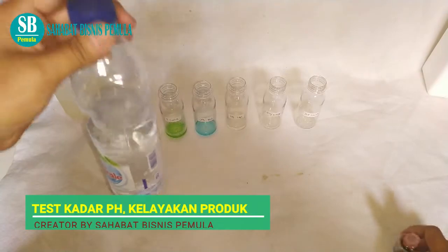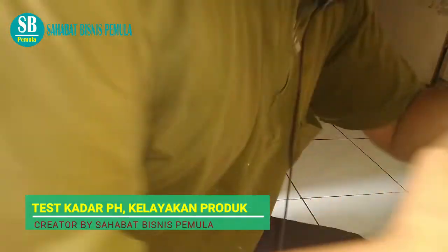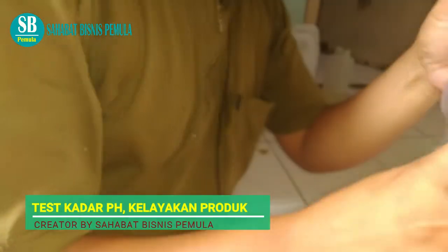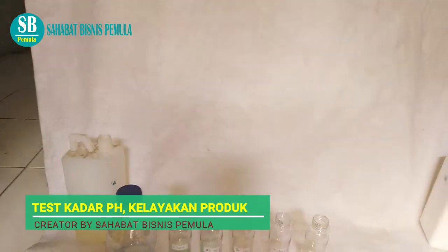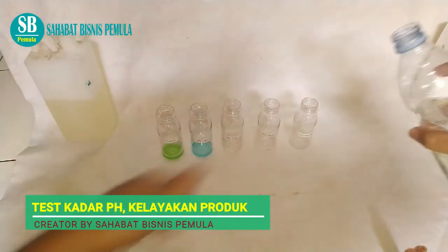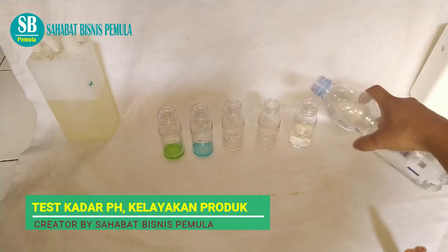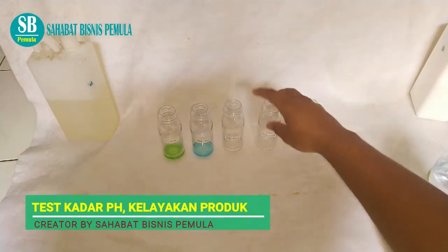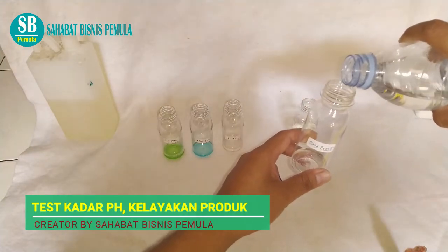Ini ada air minum ya, teman-teman. Kalau tidak percaya ini air minum, saya minum dulu ya. Sudah diminum. Ini air minum ya. Bagaimana selanjutnya kita campurkan air. Kita kasih air satu-satu ya, teman-teman. Ini oksibos. Ini ada beberapa ini ya. Kita hanya untuk membedakan saja: ini air minum, ini oksibos — oksibos yang untuk pembersih kamar mandi kemarin. Kita masukkan air.